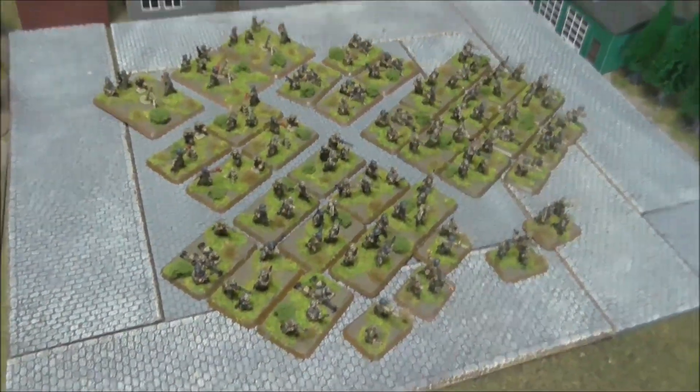Before we go any further, I need to talk about what I've added to the stash this month. By the stash I mean the pile of figures, box sets, etc. that I'm not going to be painting straight away — it's a pile of shame, or a pile of future achievement; we shall see.